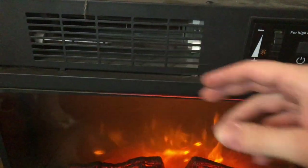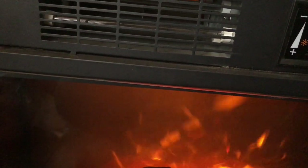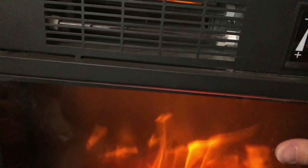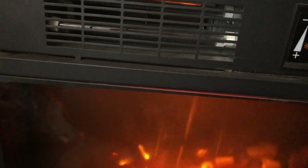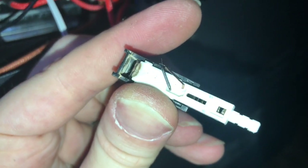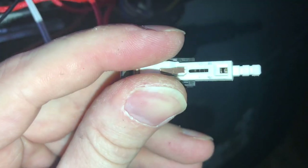Alright, let's see if that works. I'm going to turn it on. The fan's not turning. The blower should be on, I would have thought. You may have an issue still with the blower fan.